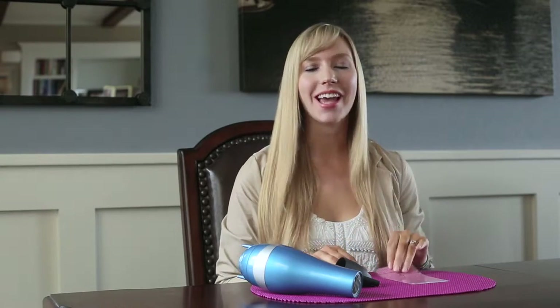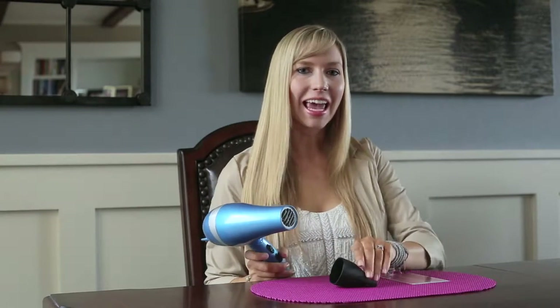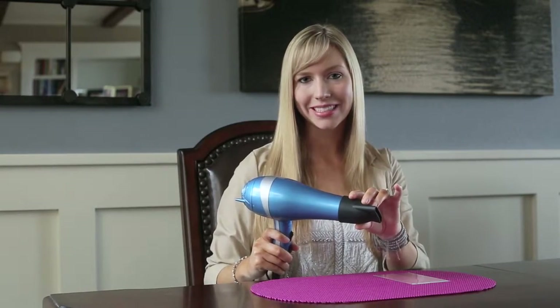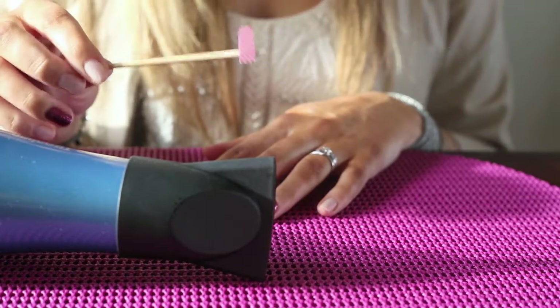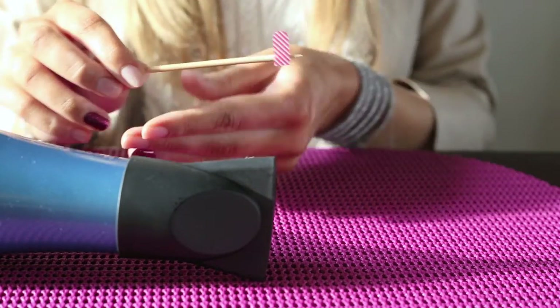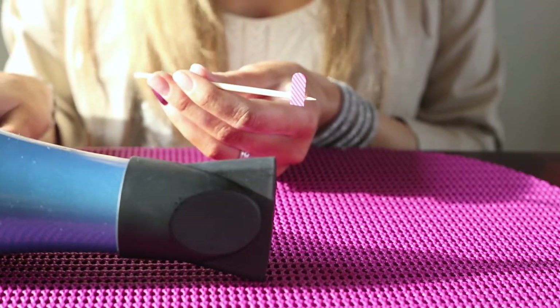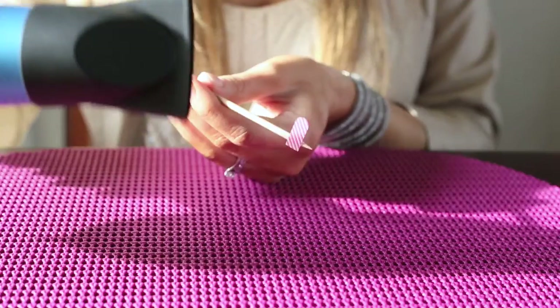I'm going to show you how to heat your Jamberry nail wraps using a hairdryer. You're just going to take your normal hairdryer, and it is easier if you have a diffuser that you can put on the end of it. I have the Jamberry nail wrap on an orange stick to ensure that I won't touch it with my finger. I have a diffuser on the hairdryer and I've already put it on a low setting — you don't need a high setting, just a low one so the Jamberry nail wrap doesn't blow away.